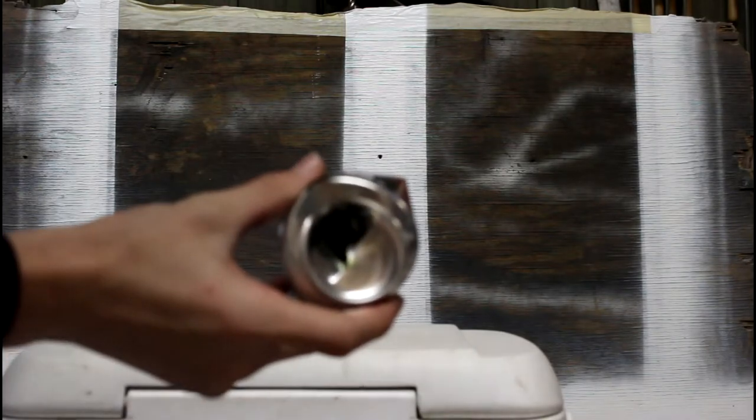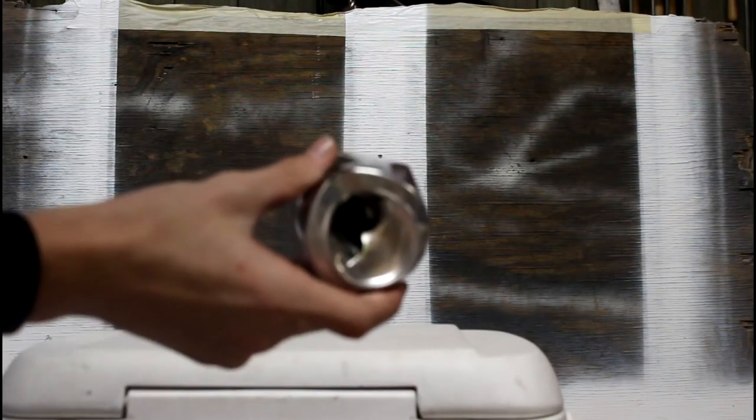There we are — right through the bottom of the can.